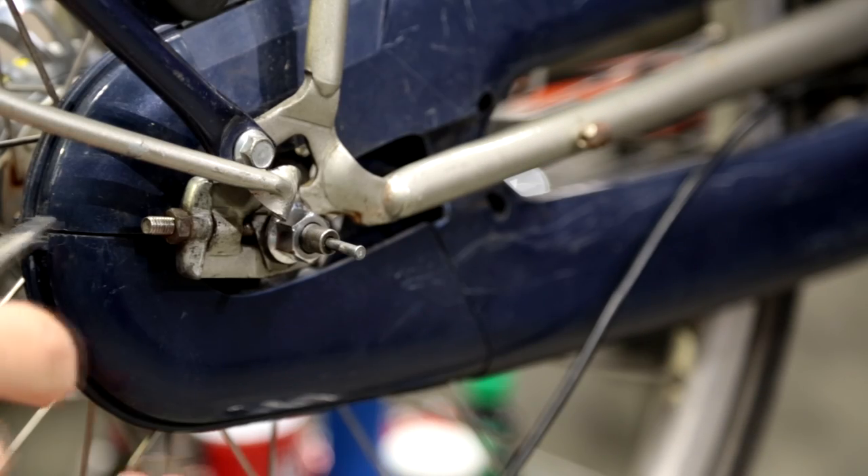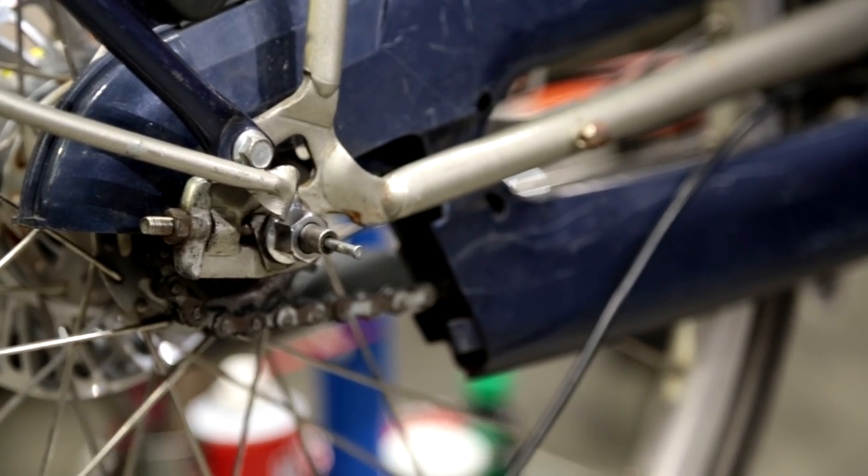The next thing to do is to take off part of the chain case. For my bicycle I just have to pop it off right here, so that's that part taken off.